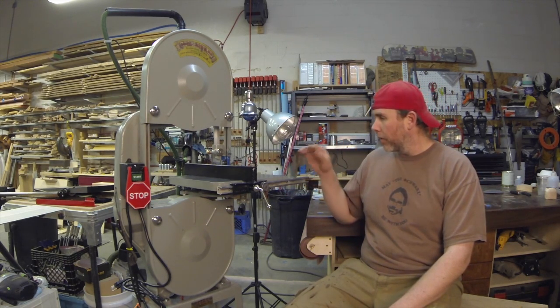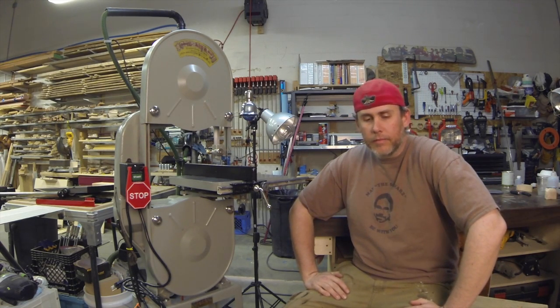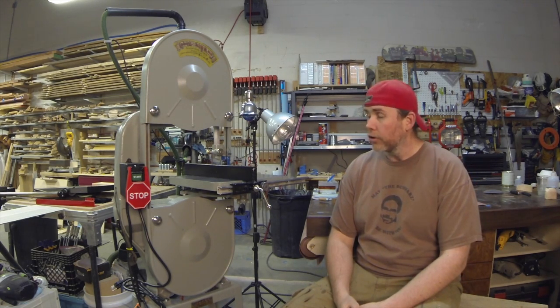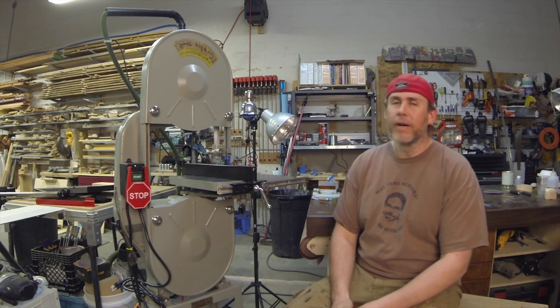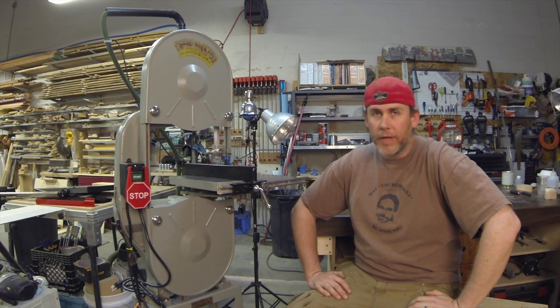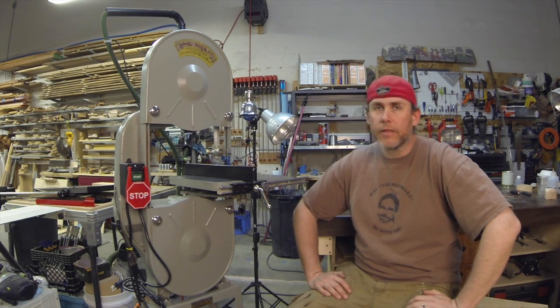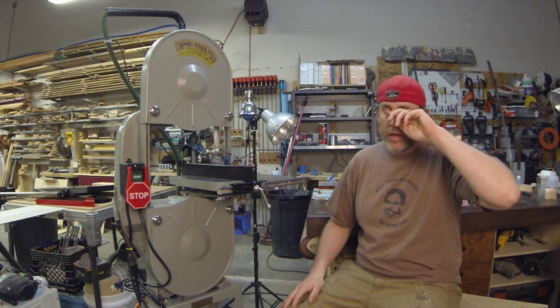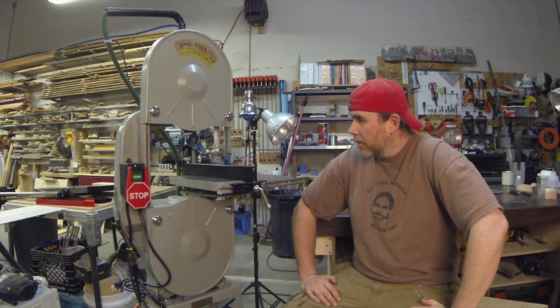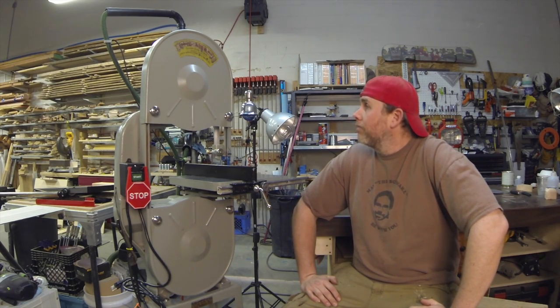If you've been following the posts on my website, this bandsaw was my grandfather's. My uncle cleaned out a storage unit and found it, and asked me if I wanted to pick it up. I've actually been trying to find a used 14-inch bandsaw for two years and had kind of given up, but when this came up I jumped on it.